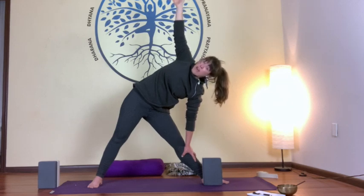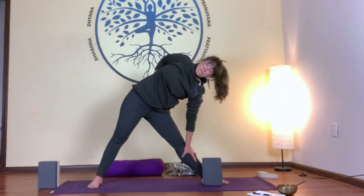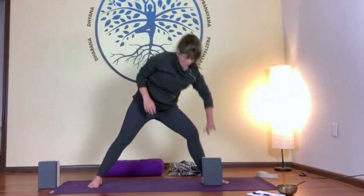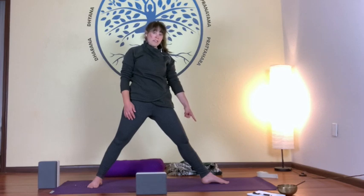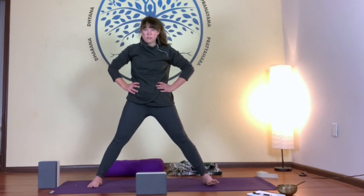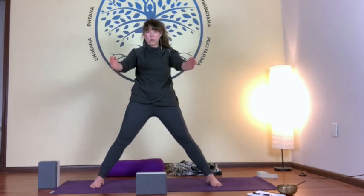If reaching up to the ceiling makes your shoulder unhappy, just rest that hand on the small of your back. Hold for one breath, then inhale, arms back up. Rotate your front toe so it points parallel with the front of your mat — now both toes point in the same direction. Notice our hips aren't really moving; they're staying open — that's why these are called standing opening poses.